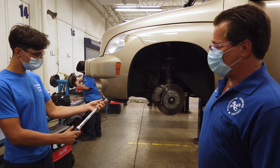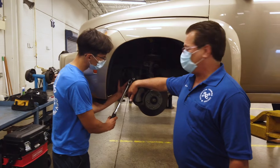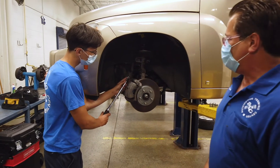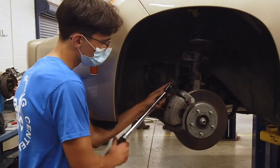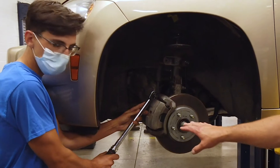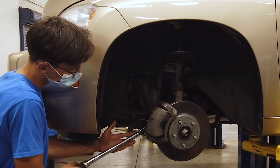He's going to set the torque wrench to 19 foot-pounds. He already installed the two caliper pin bolts but just snugged them up, so now he's going to go ahead and put the torque wrench on. As he torques them down, you're going to hear a little audible click — that's how he knows that he has it torqued to specification. He's going to do the other one.